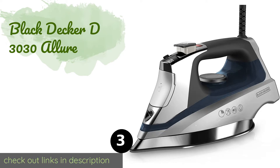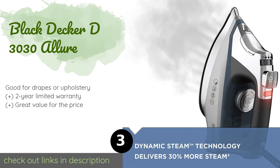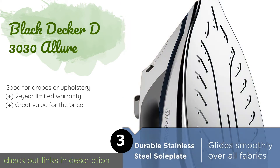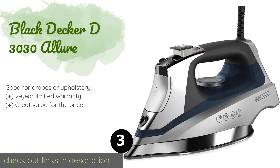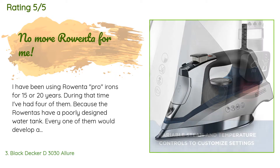The next product is the Black & Decker D3030 Allure. It features a steam surge button that lets you make quick work of even the most stubborn creases or wrinkles. The stainless steel soleplate will never rust or discolor your clothes and doesn't catch on loose threads. The price is approximately $33. This product has an average of 4.5 stars from more than 1,917 customer reviews.